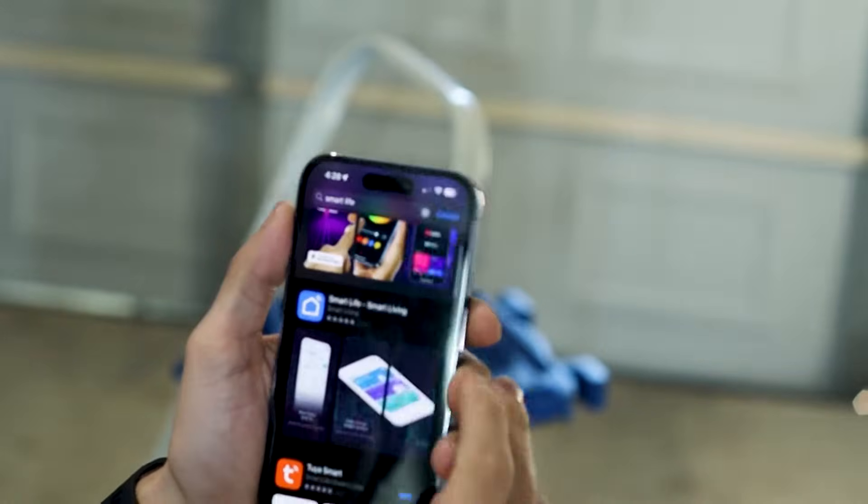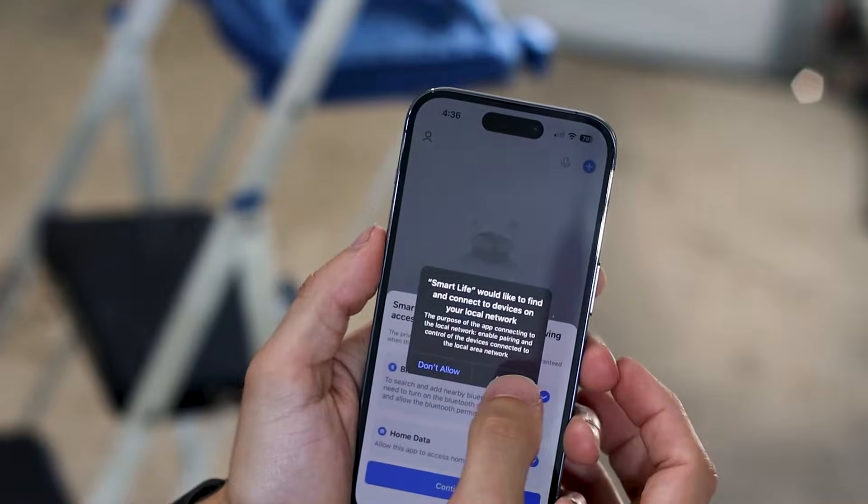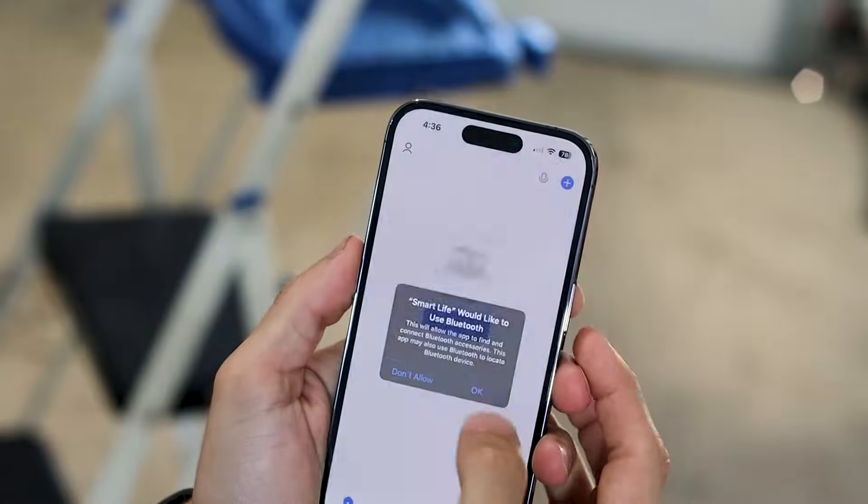Now we need to download the Smart Life application. Go ahead and open the app, allow, agree, sign up. Once you're done signing up, allow, continue, okay.